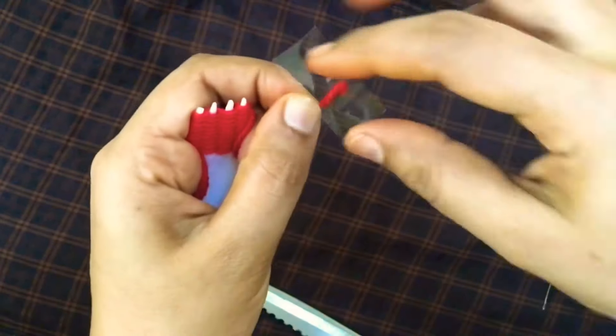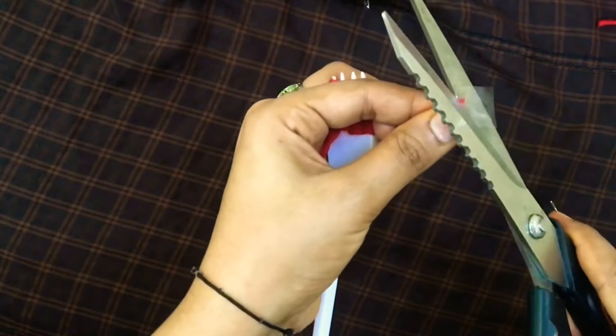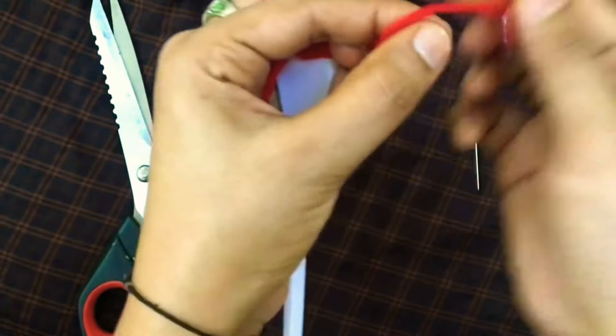We have to cut the thread a little bit. Now this is a torn shape. We can cut the thread. That is why we have secured this thread.